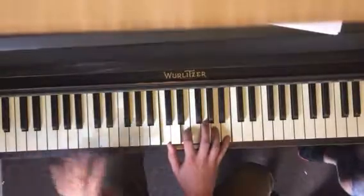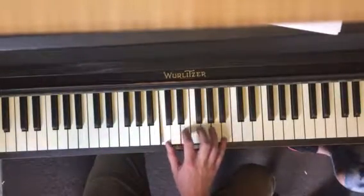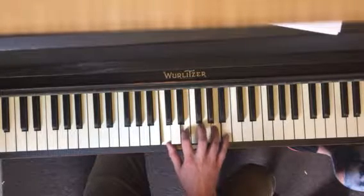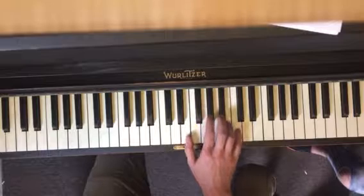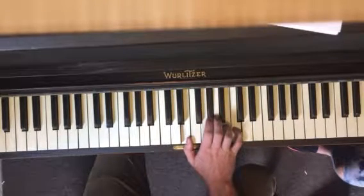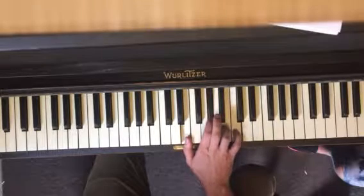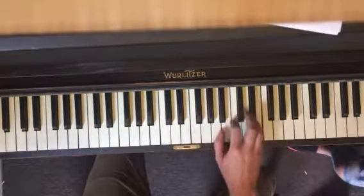Look at my fingers — I don't use my middle finger until the very last little note. So we go C, E, A, B. Just play that a couple times and then you go to the next part, same fingering: E, G sharp, B, C.